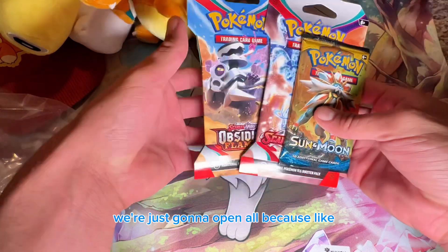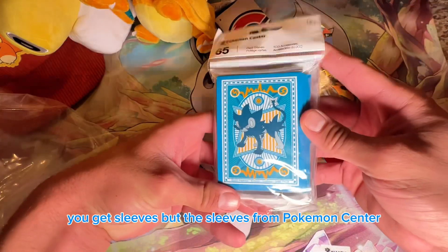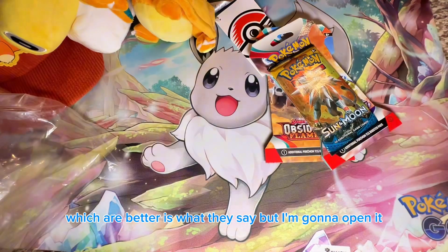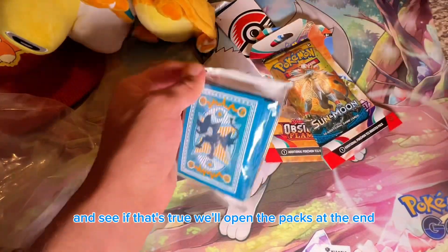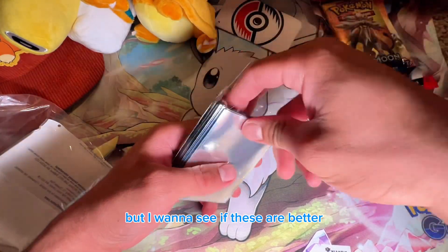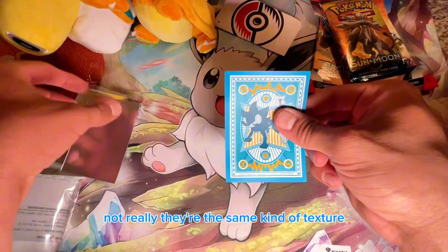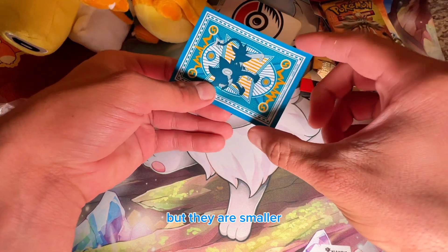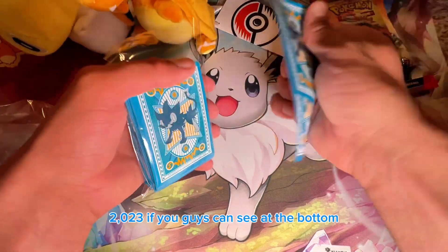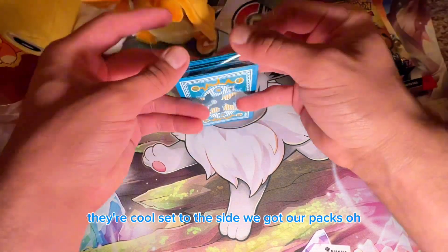Actually, we're just going to open all of them. But first — you also get sleeves from Pokemon Center, which they say are better. I'll open them and see if that's true. They're similar texture to the ones from booster boxes and ETVs, but they are a little smaller so they fit the card better. These are from 2023 — I like them, they're nice.